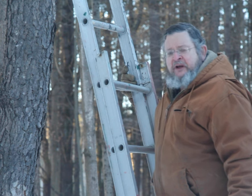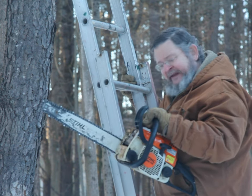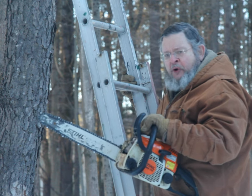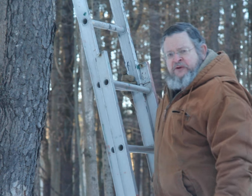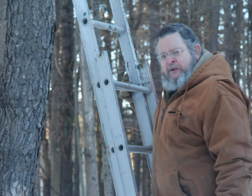Working from a ladder is inherently dangerous. When that work involves a chainsaw, the work becomes considerably more dangerous. The first part of this video will go into why it is so dangerous to use a chainsaw from a ladder. The second part will address some of the ways you can reduce your risks if you absolutely feel you must endanger your safety.